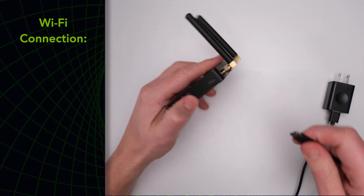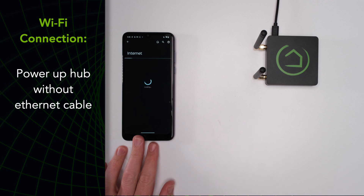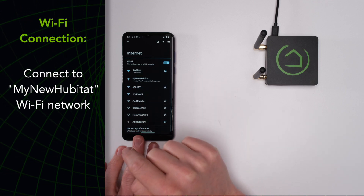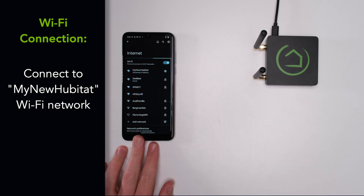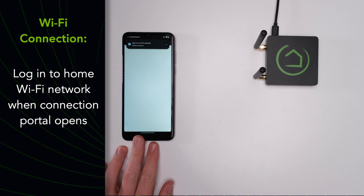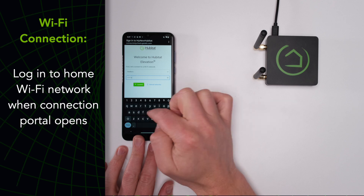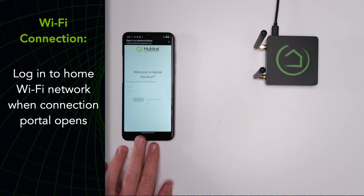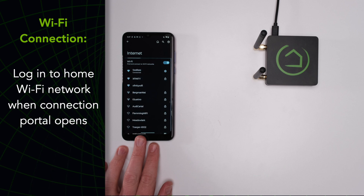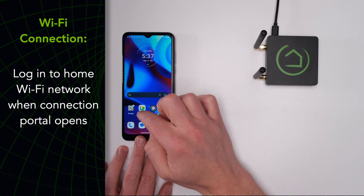To connect via Wi-Fi, power up your hub without connecting the ethernet cable. Once the hub light turns green, open up the network settings on your mobile device and connect to the My New Hubitat network. When the network portal opens up — this can take a minute or two — log in with your network ID and password to complete the connection. The hub LED will blink blue three times if the connection was successful. If Wi-Fi pairing fails, watch for some troubleshooting tips at the end of this video.